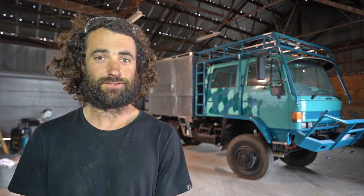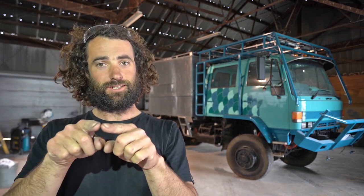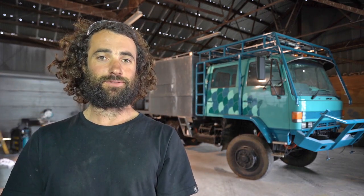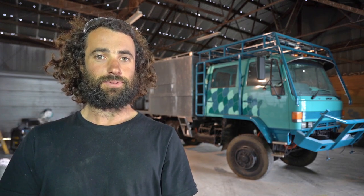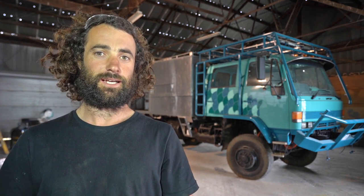Hey everyone, I'm Dan. My girlfriend and I are building an expedition truck to travel Australia and potentially the world. I've been getting a lot of requests to make a video on our pop top roof design, including the linear actuators and the guide rails, so we're going to have a look at that today. I've also been installing the plumbing system, so we'll have a look at the way that I've done that too. Let's get into it.